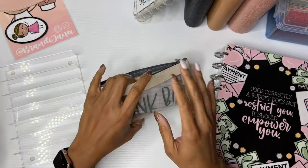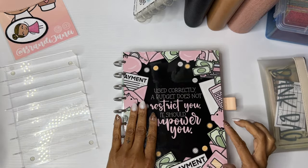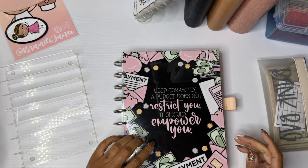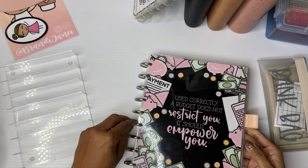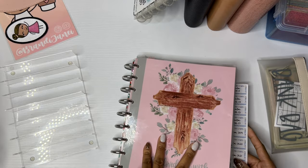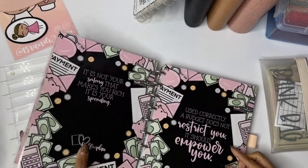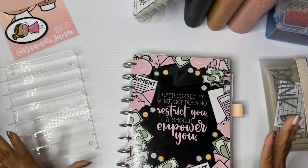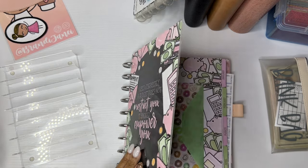So I have my budget planner here — just in case you are new, this is from Kelevo Plan, so be sure to check that out. But before we do this, let me show you — in case you missed my other video — how cool the transformer planner is. It's actually my budget planner and my faith planner combined into what they call a transformer planner. It is two planners in one.